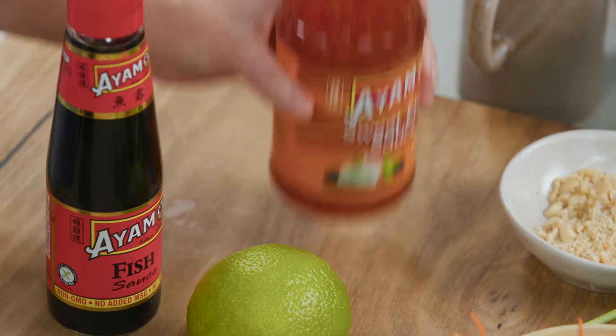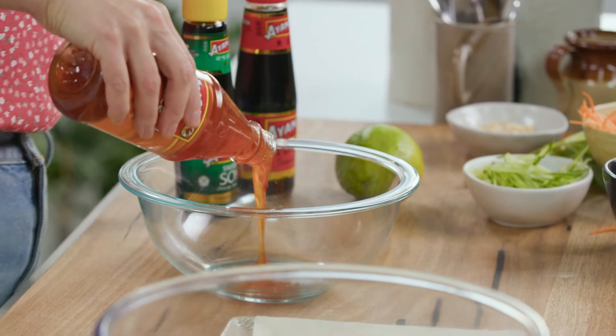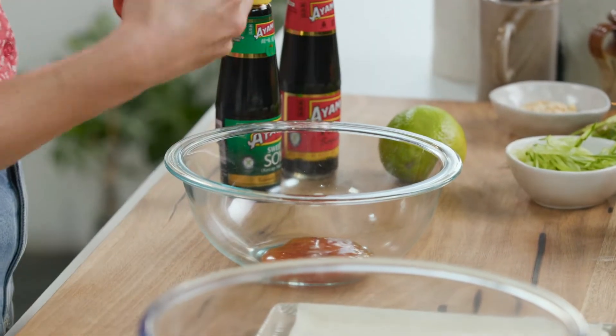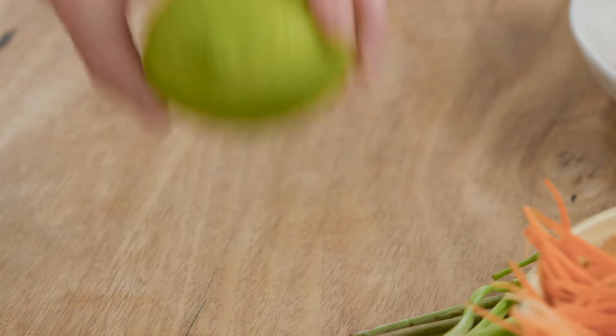So let's get on to the dressing first. Some sweet chilli sauce into a bowl — a few tablespoons — and for a little hit of saltiness, some fish sauce.